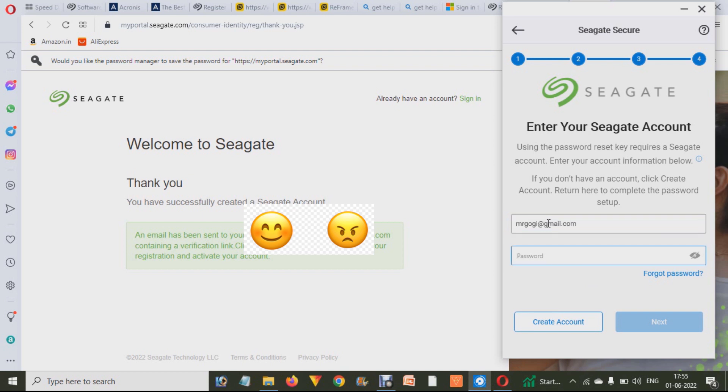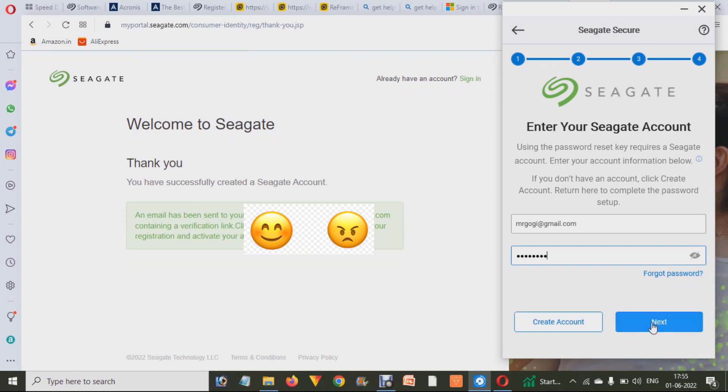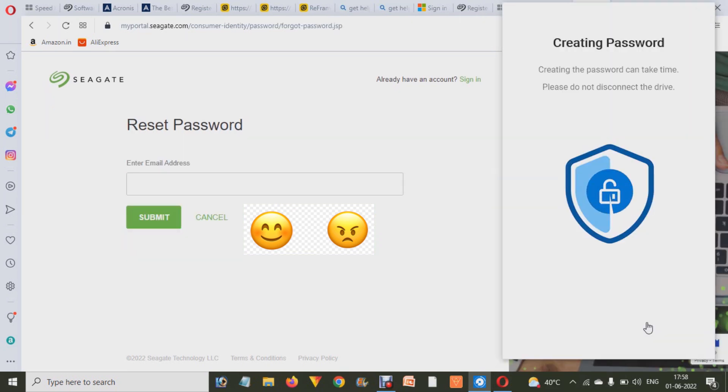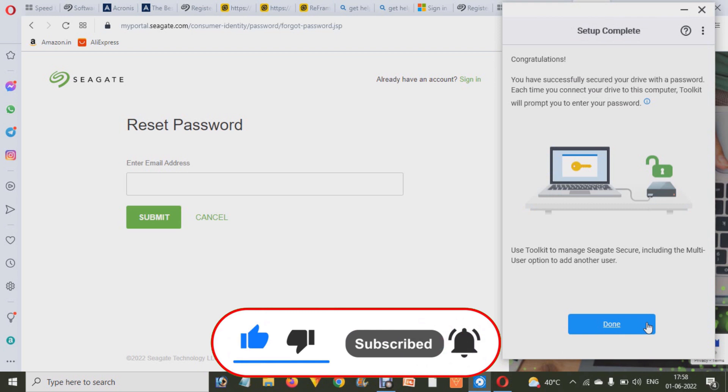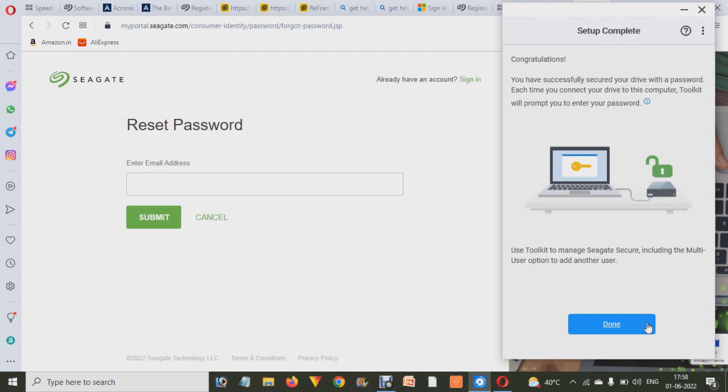Now you have to enter that email address and your password and click the Next button on the software. It will then start creating your password reset key, which may take a little bit of time. After a few seconds or minutes, it will show you a success message, meaning your password has been set up on your external hard drive. Click on Done.